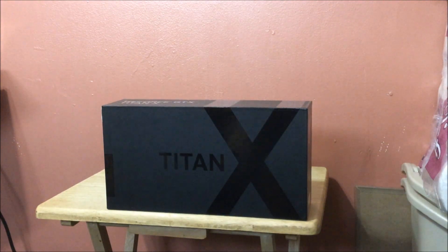What's up guys, it's Sloppy Wet Blow here. I just got the Titan X. We're going to unbox it and check it out. My first thing is I want to show you the outside of the box.